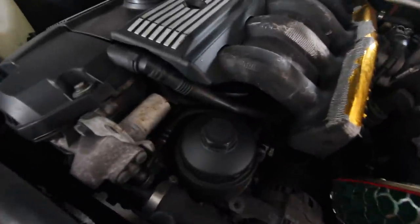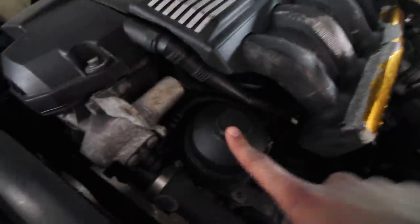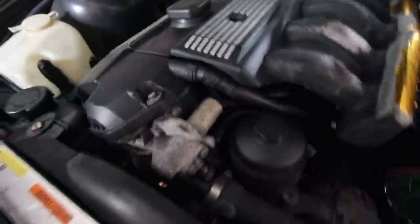I just want to get this thing fixed up and sell it, because tonight I'm actually going to look at a new car. Basically what you have to do is take off this oil feed line - or oil drain, whatever this is - maybe the oil filter cap, this little solenoid sensor thing, and then our sensor is just underneath. I'll go ahead and keep you guys updated.